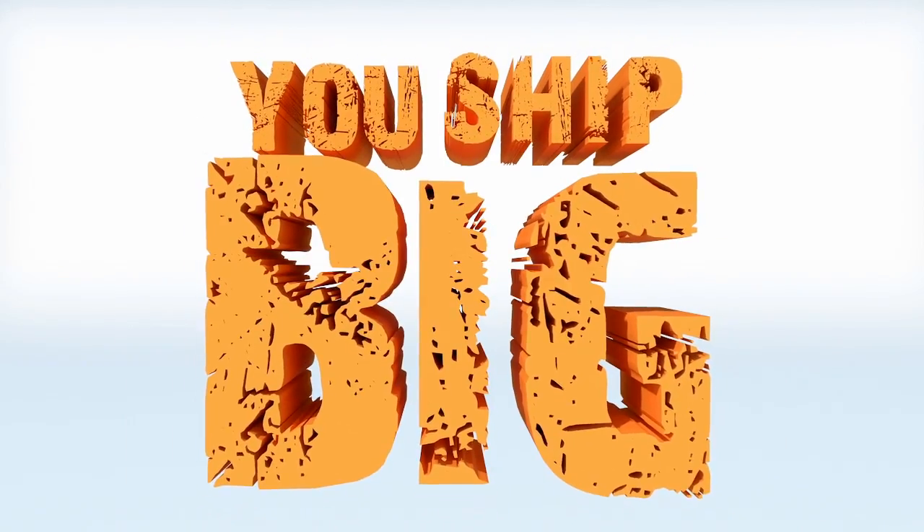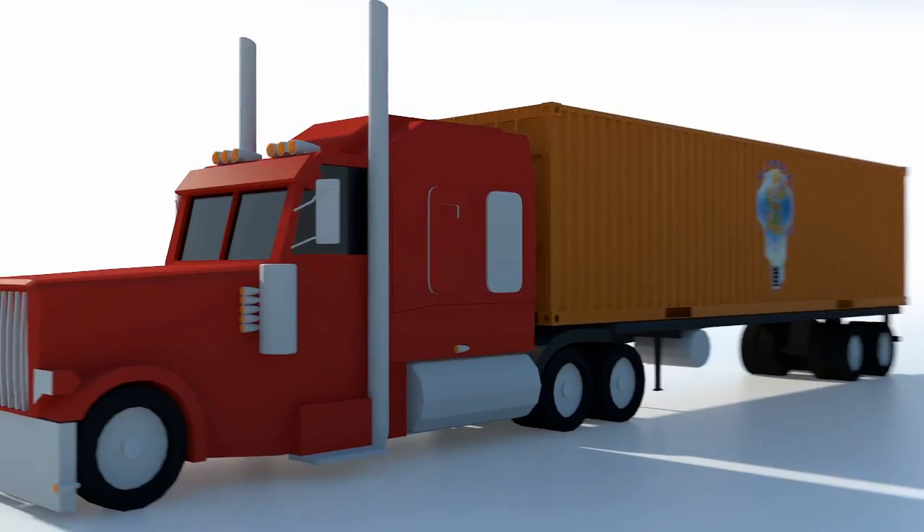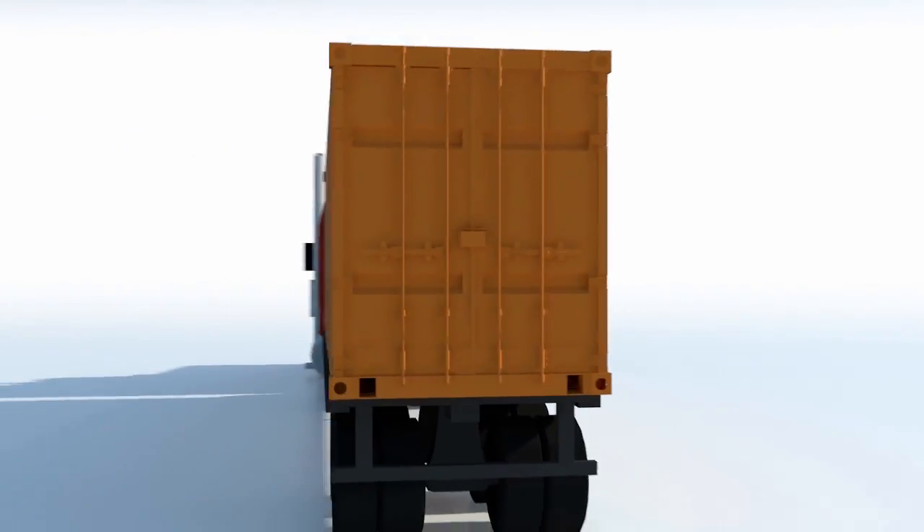You ship big. Your freight dwarfs pallets and defies containers. Cranes, open flatbeds, and special equipment cut into your bottom line at every stop along the way.